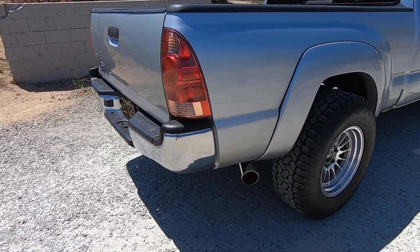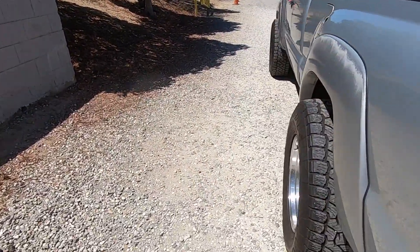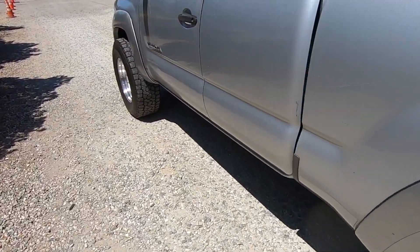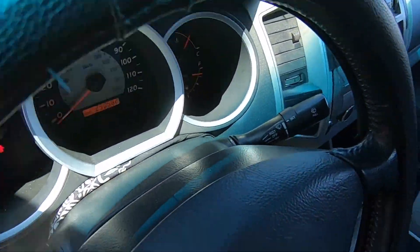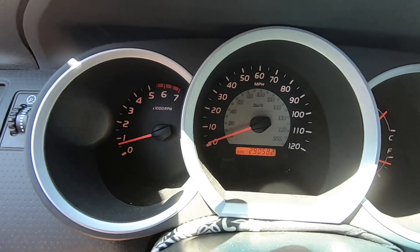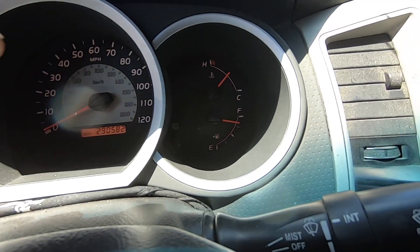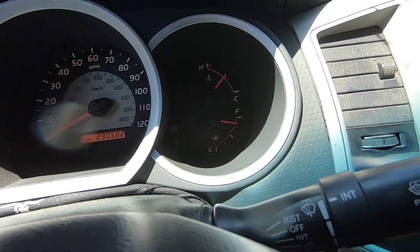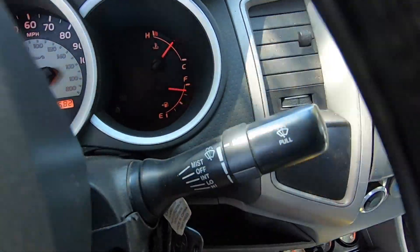It's not extremely loud but you can definitely tell it's not the stock engine. The RPM gauge on the cluster works, the speedometer works, the odometer works, but the coolant temperature gauge doesn't work — that's why we have the aftermarket gauge right there. The fuel gauge does work.